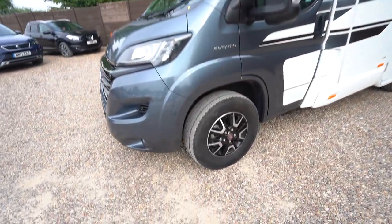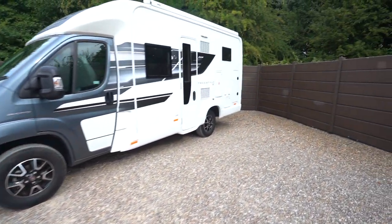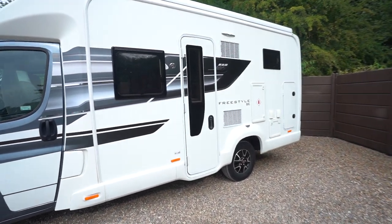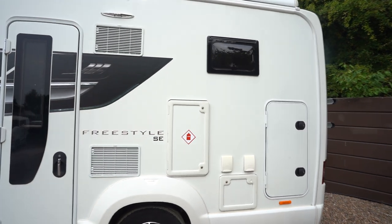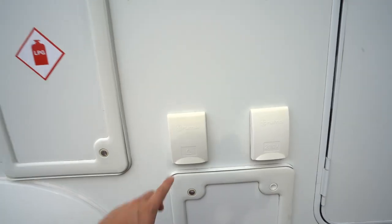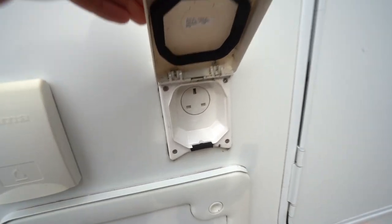You've got the diamond cut alloy wheels on there as well. Lots of extras on this one — on the habitation side you've got a wind-out awning, an external barbecue point, and an external three-pin plug point.